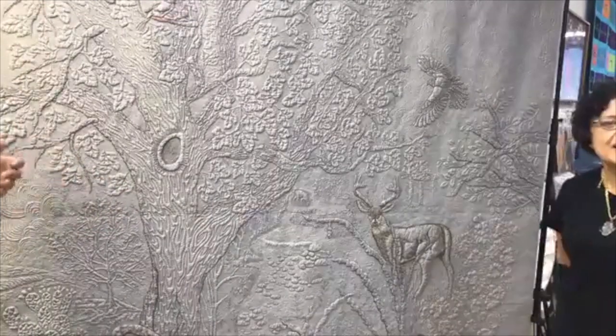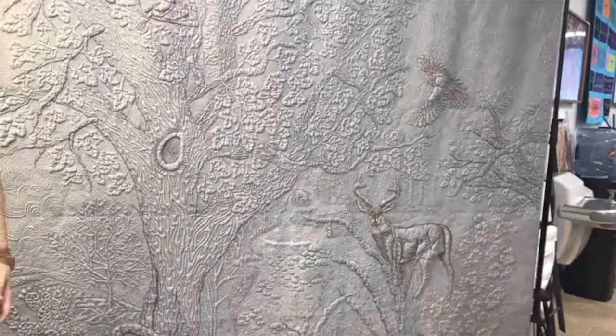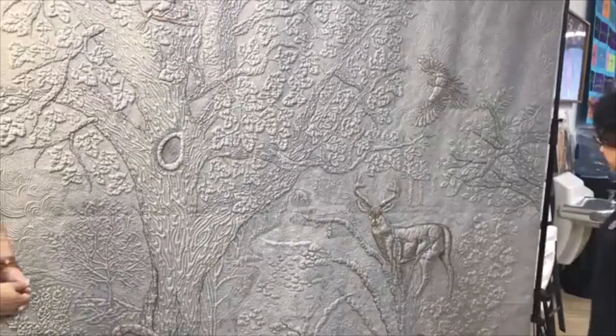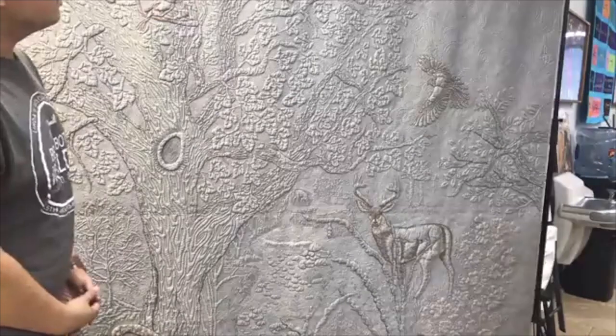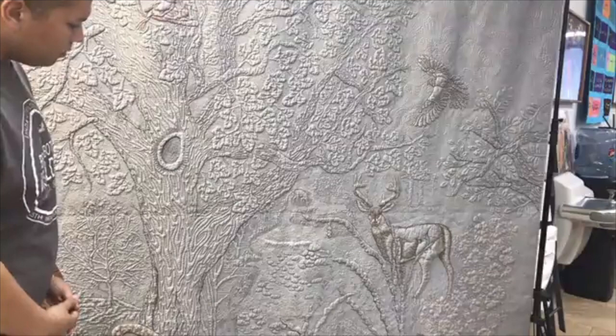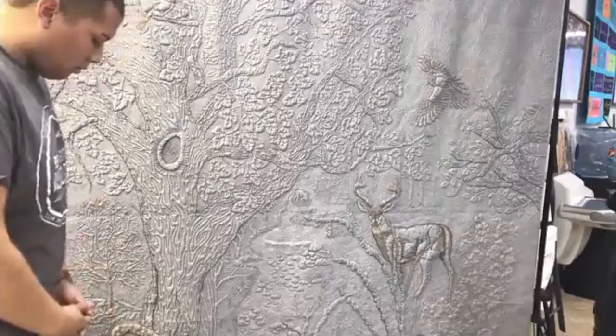Thanks for being on everyone. Think of some questions that you might want to ask Susan — she is here live and she's going to be able to answer questions about the quilt and the techniques she used. That's what's so amazing about Facebook Live — you guys that are watching can interact with her and ask her questions.